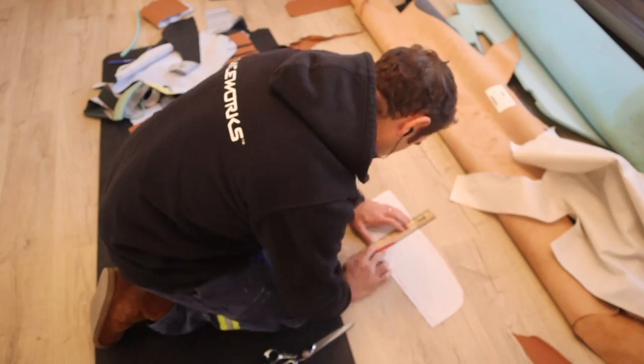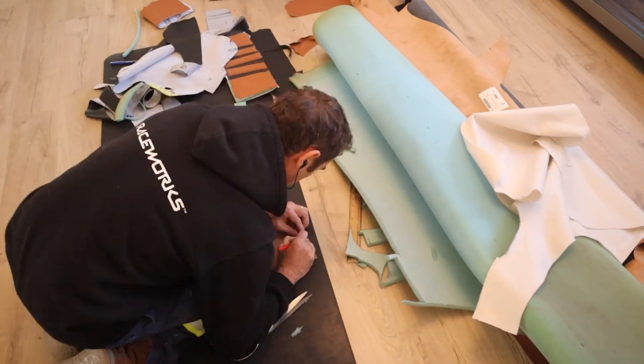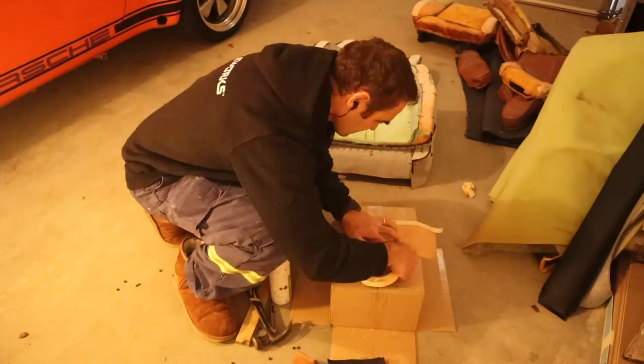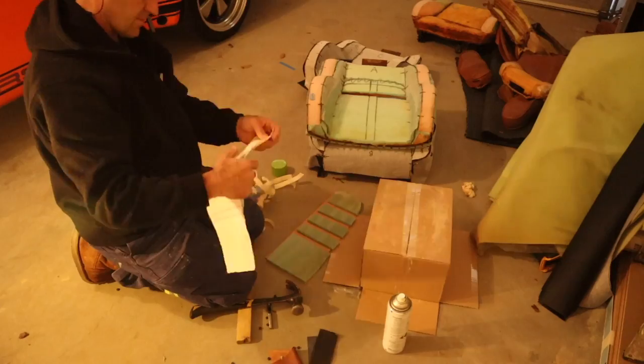As I mentioned, I'm allowing a 10-mil seam allowance on the inside of this panel, but a much bigger seam allowance on the outside because I don't know how much the leather is going to shrink in having to go up and over the foam and come back down again. So I've left myself some extra to play with on the outside so I can end up with the panel the exact size I need in the end.